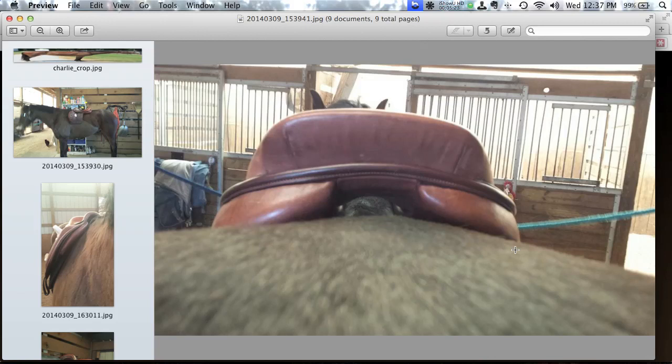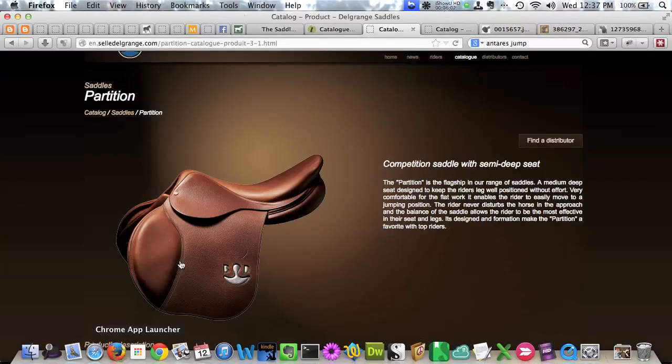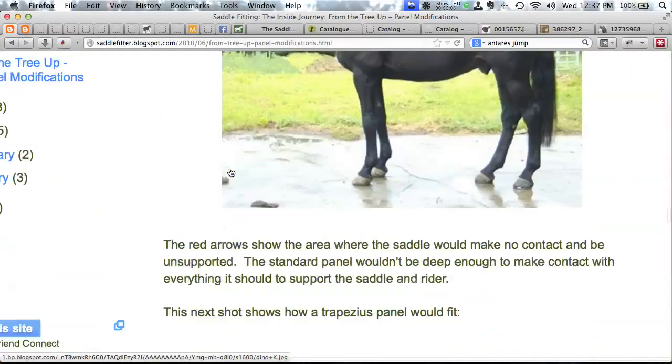You can somewhat mitigate a panel angle mismatch by using correctional padding, but stay within about 10 degrees. Ideally you want a brand that lies quite flat in the back. Now let's talk about how to address the dip behind the wither — it's a super common issue. I'm going to use visual aids from blog posts by Kit Hazelton, formerly of Trumbull Mountain Tack Shop, now at Panther Run Saddlery — pantherrunsaddlery.com — who wrote great posts showing how the K-Panel works.